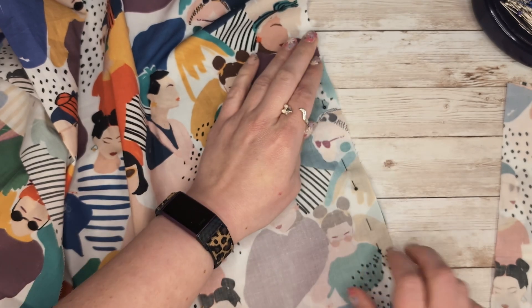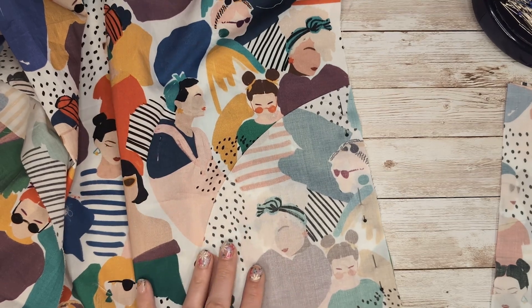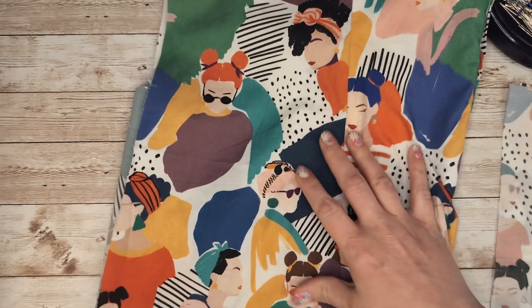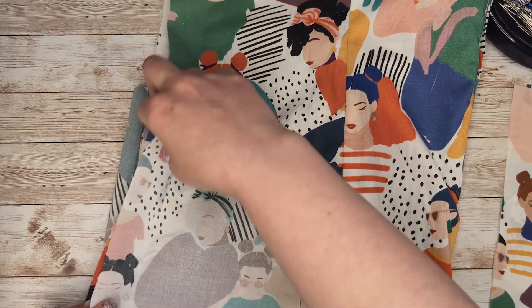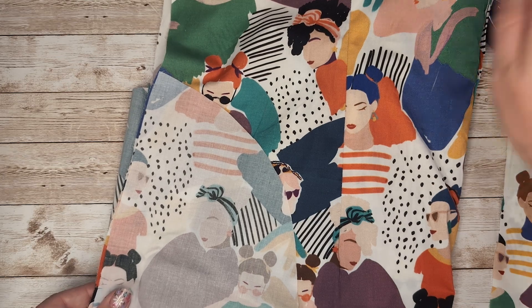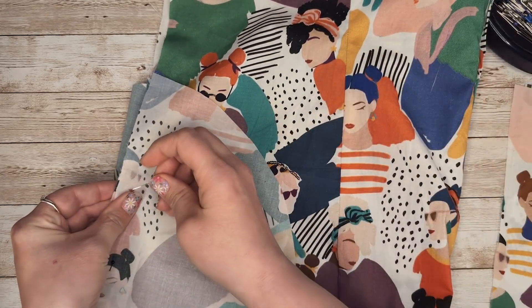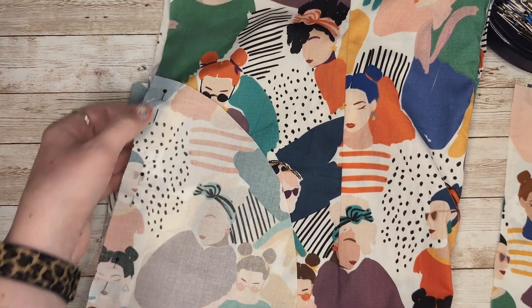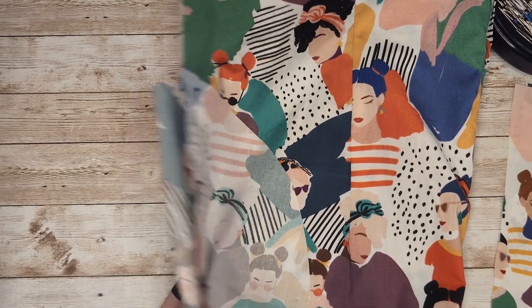We're doing these at our normal seam allowance — nothing particularly fancy, just adding some nice simple pockets. I'm going to do this four times: one on the front and one on the back, two on the left and two on the right. So we're placing them together to pin the pocket bags in place, then going to the machine and stitching just between those notches. I'll do that four times and then come back.